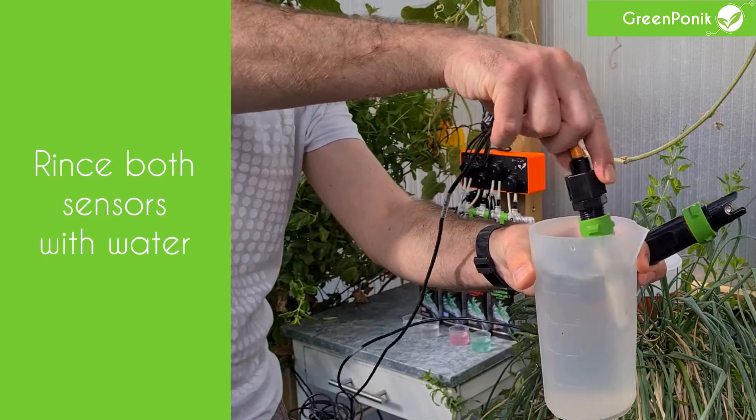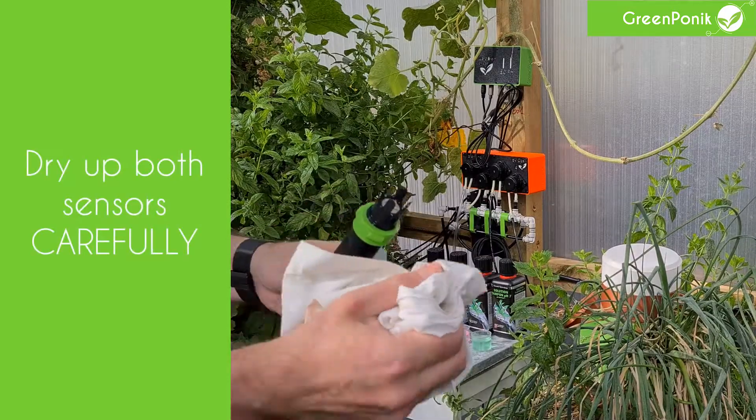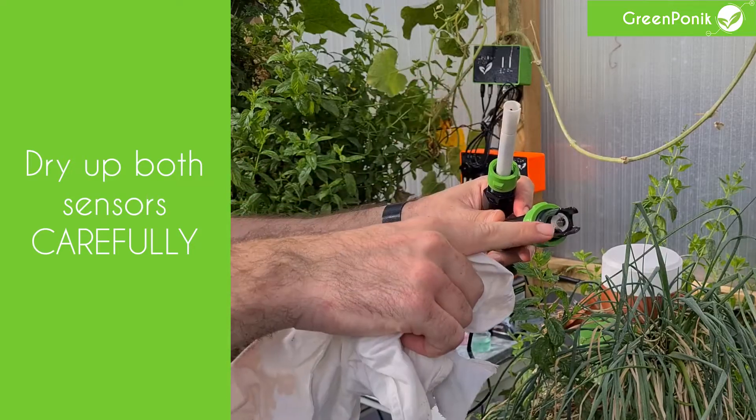Be careful not to damage any of the electrodes. Same thing when you are drying up the sensors — be very careful with the electrodes that can be easily broken.